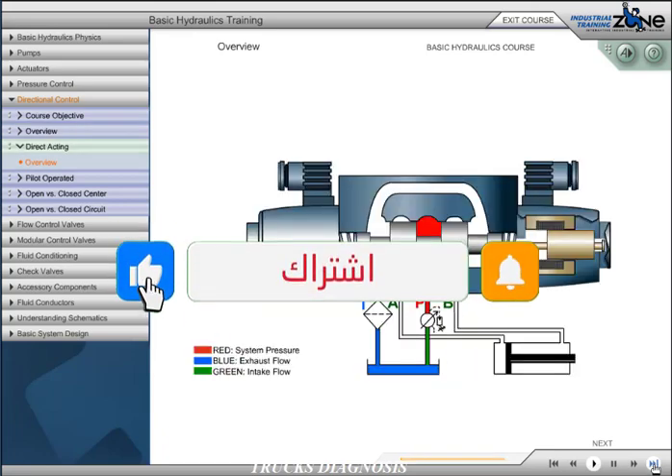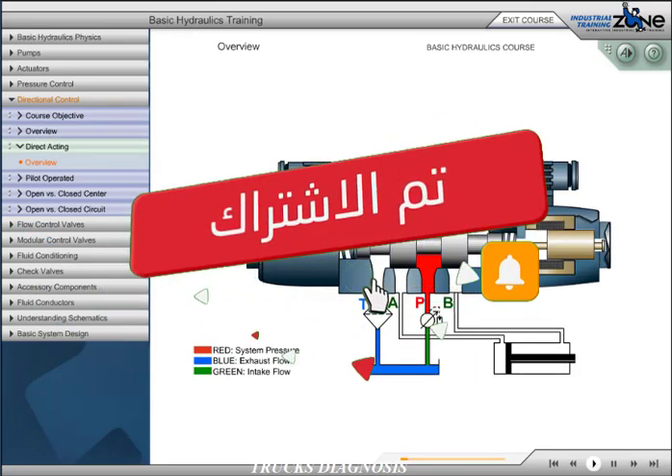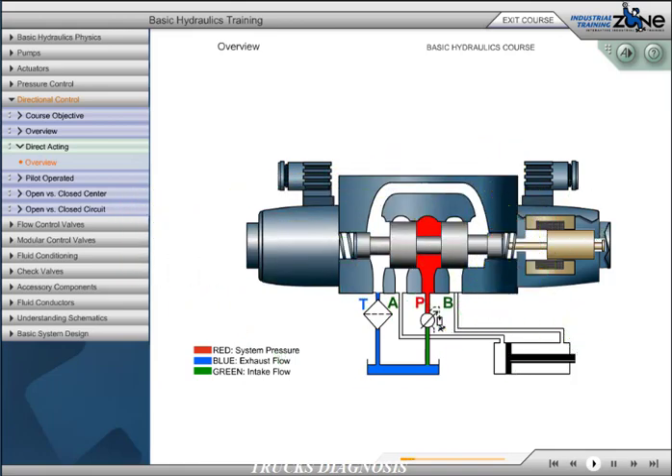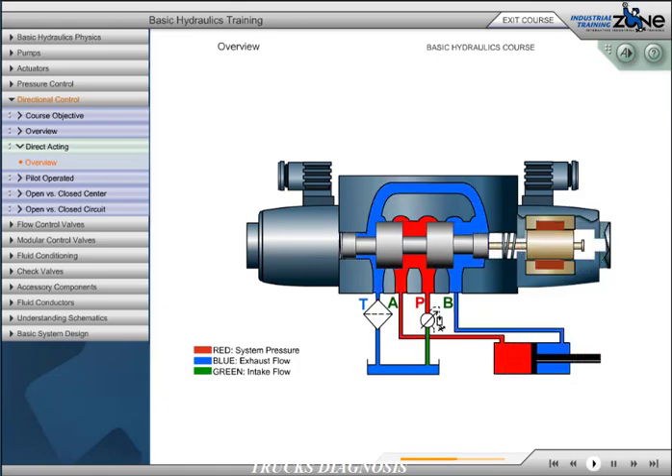A direct acting directional control valve may be either manual or solenoid actuated. Direct acting indicates that some method of force is applied directly to the spool, causing the spool to shift. In our illustration, energizing the solenoid or coil creates an electromagnetic force which pulls the armature into the magnetic field. As this occurs, the connected pushpin moves the spool in the same direction while compressing the return spring. As the spool valve shifts, port P opens to port A and port B opens to port T or tank.